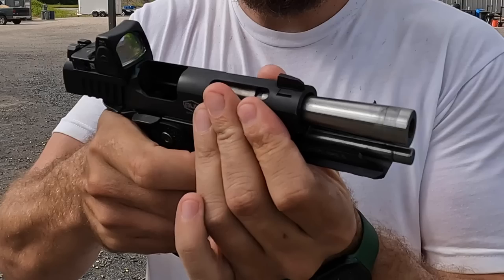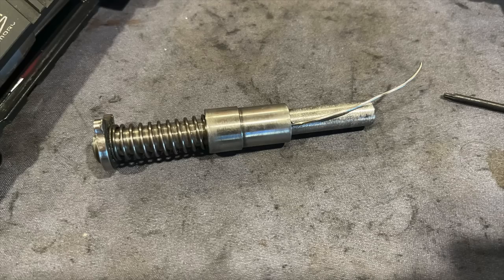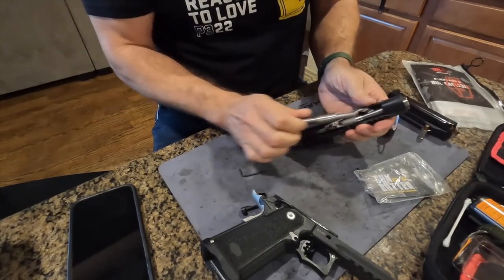The barrel is a 4-1/4-inch bull barrel — absolutely massive. Underneath it is a full-length steel guide rod, which means you need to keep a paperclip in your range bag if you want to field-strip at the range. You can't remove the barrel without a tool — there's a small hole drilled inside the guide rod. With the slide off the gun, you fish the paperclip in and pull the guide rod out.